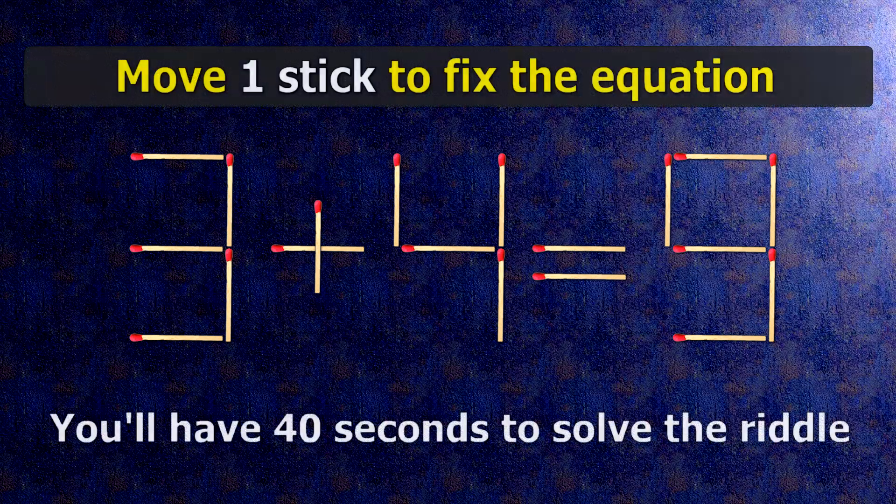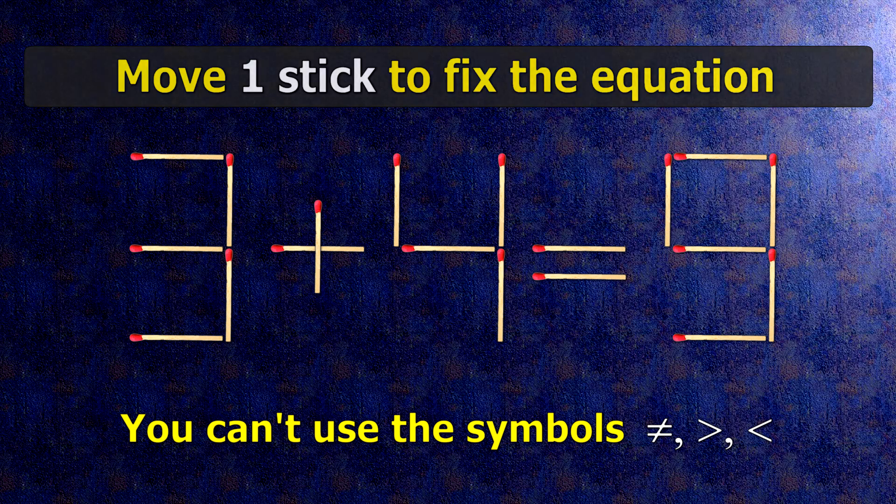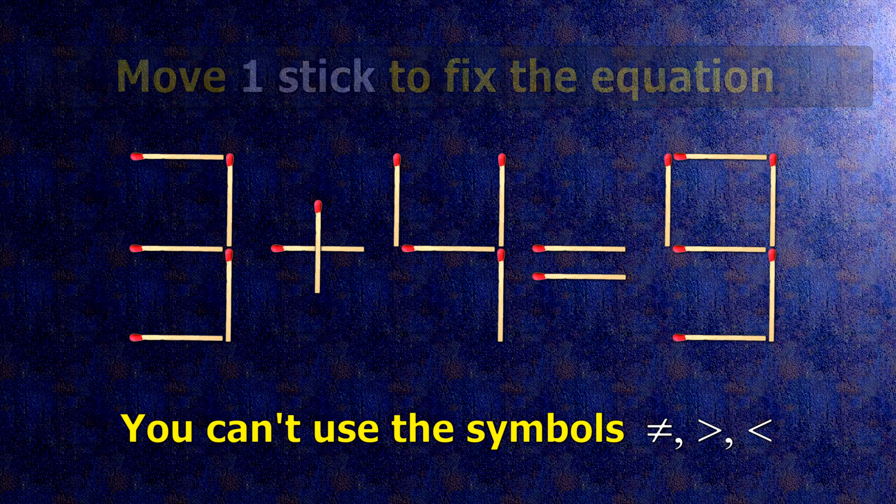We have the equality 3 plus 4 equals 9. Our equality is wrong. We need to move one match to make our equality correct.